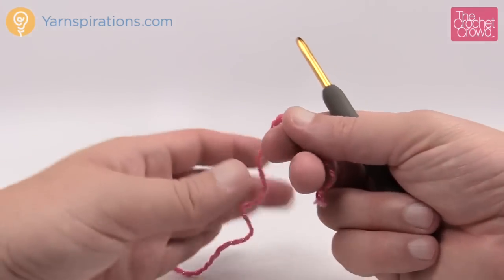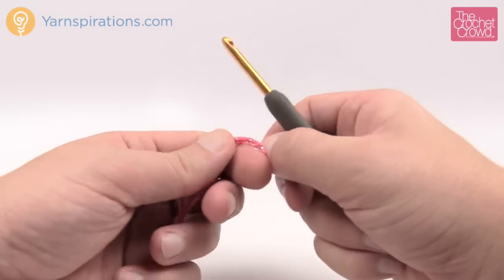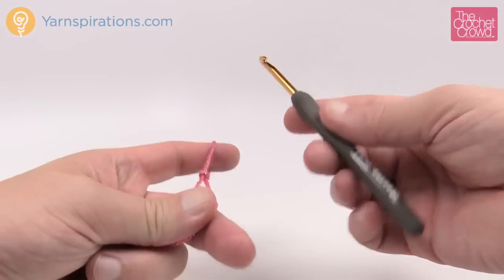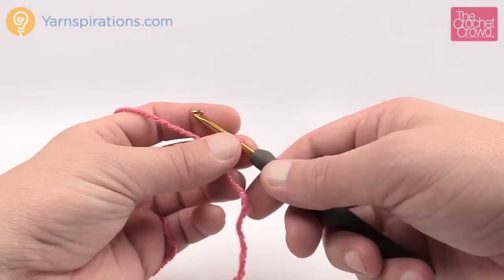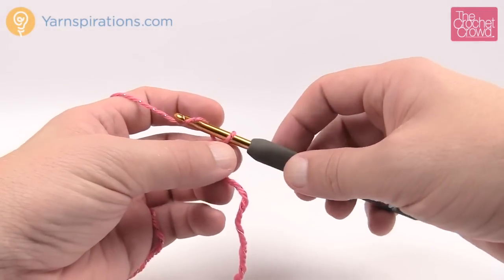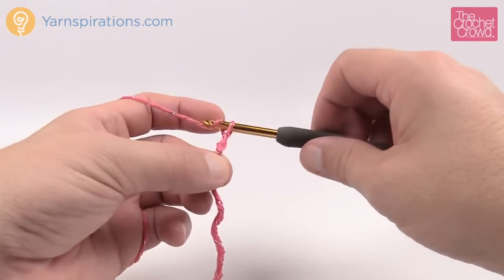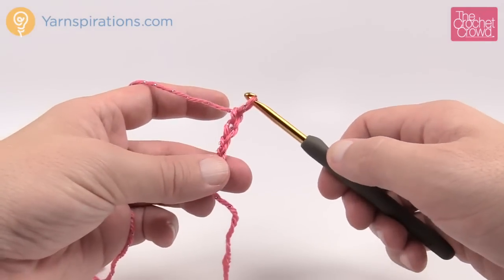Let's begin working on the Big Fringe Triangle Scarf. We're going to create a slipknot using a five millimeter size H crochet hook. Just create a slipknot, put it onto your hook, and chain four. Remember that the one already on the hook does not count as one, so we chain 1, 2, 3, and 4.